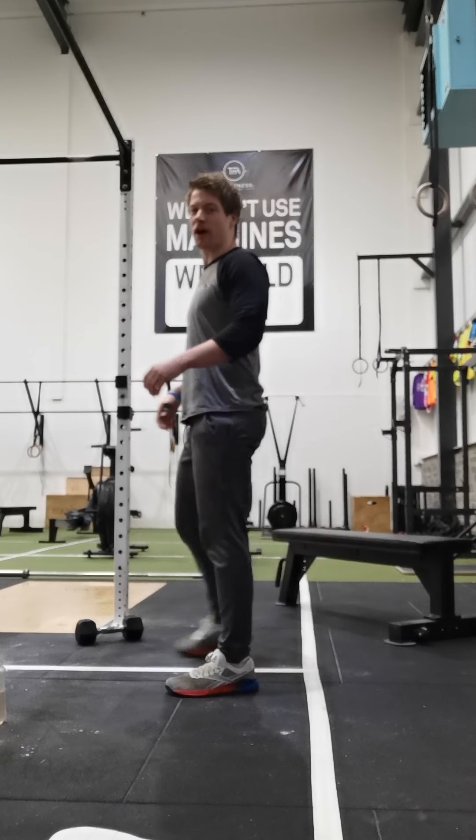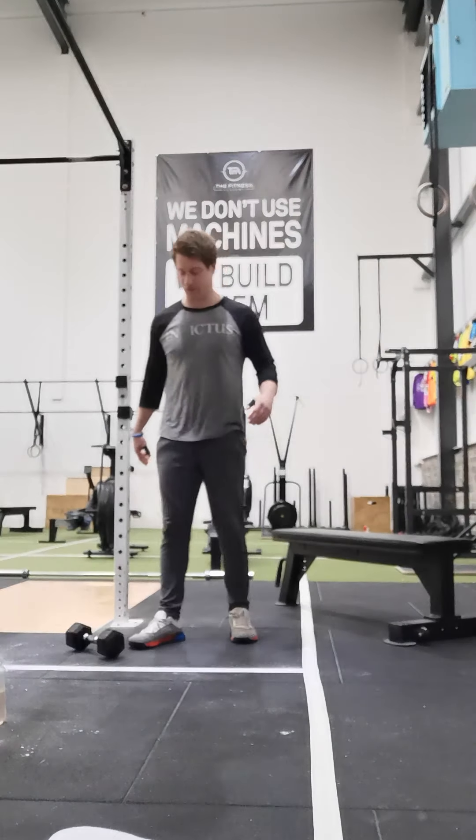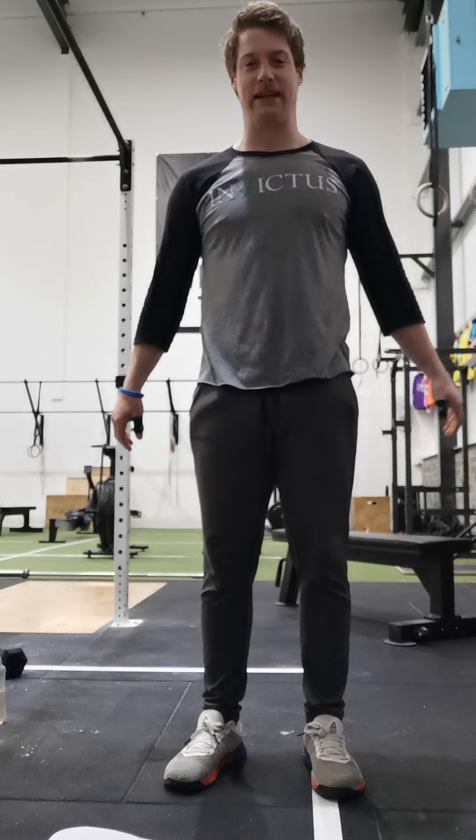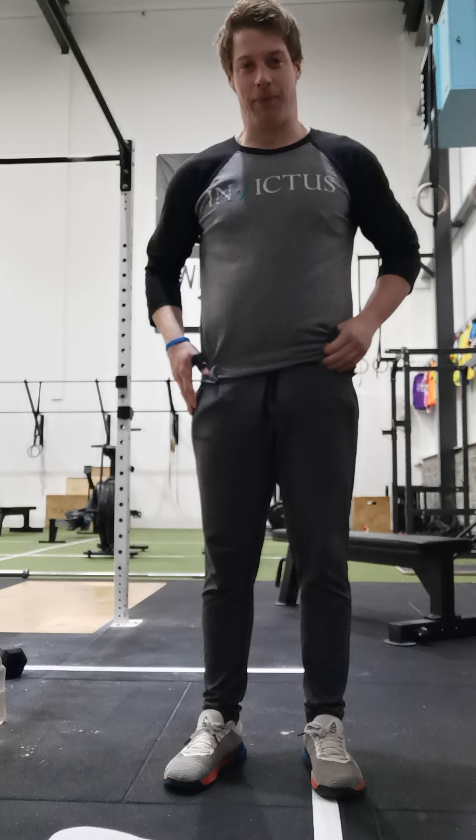Hey guys, welcome to Friday's home workout for this week. Hopefully this will be our last Friday doing these and hopefully by the middle of next week we'll be back in the gym. Fingers crossed.